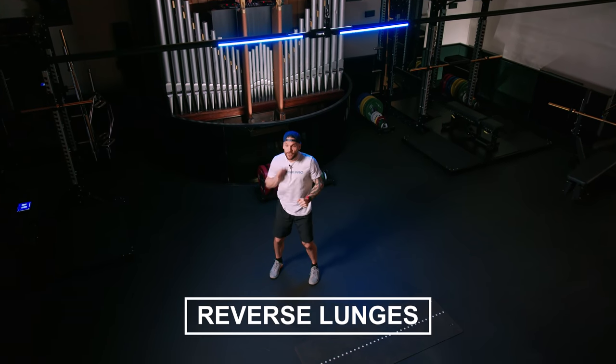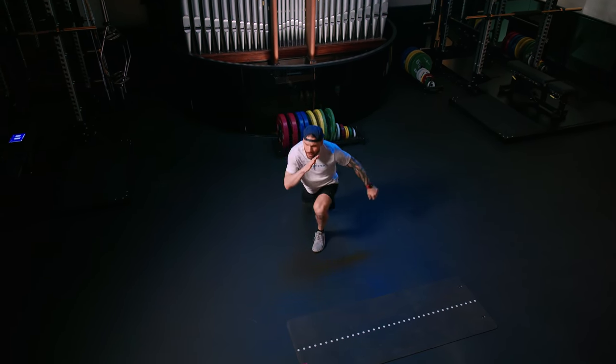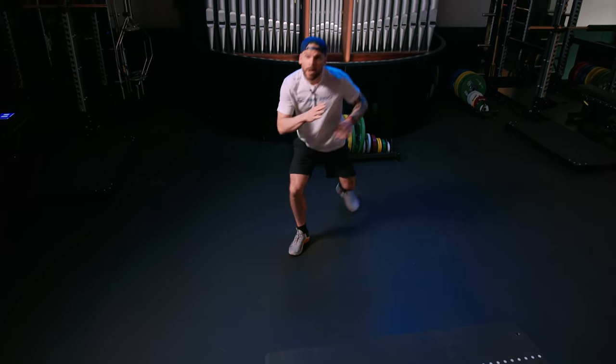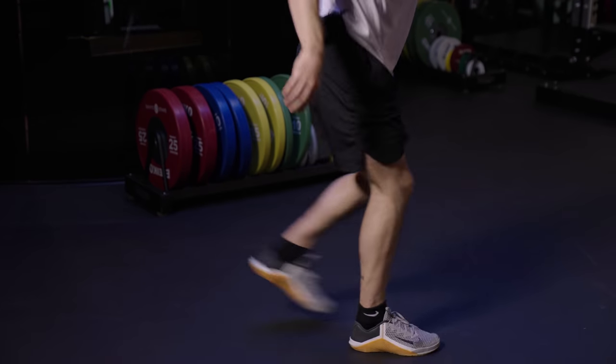Same pace. Reverse lunge in. Step back. Straight on the beat. I like that. Chest is up. Knee in the floor. And remember, keep the pace slow, and always make sure that your hip is to the front when you're stepping back.